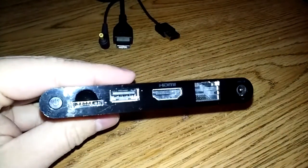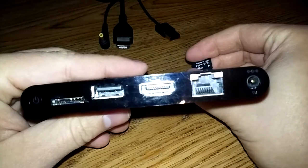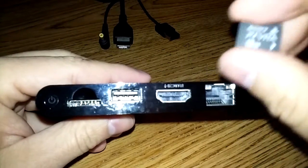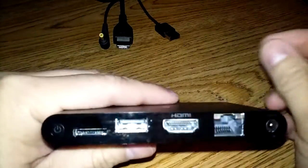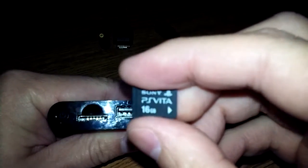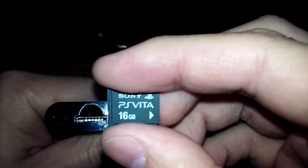Of course we're going to be needing our memory card. The Vita TV does have one gigabyte built in, but one gigabyte is nothing these days — you do have to get some kind of memory card. I would highly suggest that you do, especially with all the sales on digital games on PSN. I got a 16 gig. It's relatively cheap. The 32 and 64 gig ones can get very expensive, but for now this does me well.